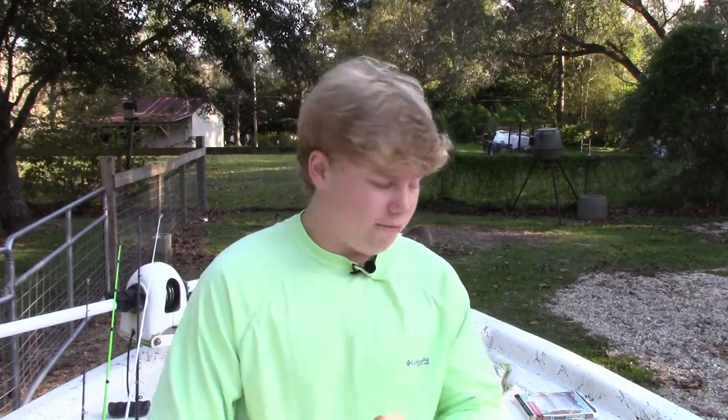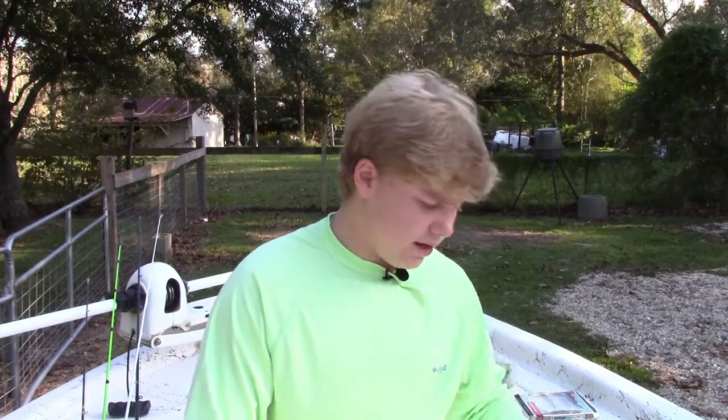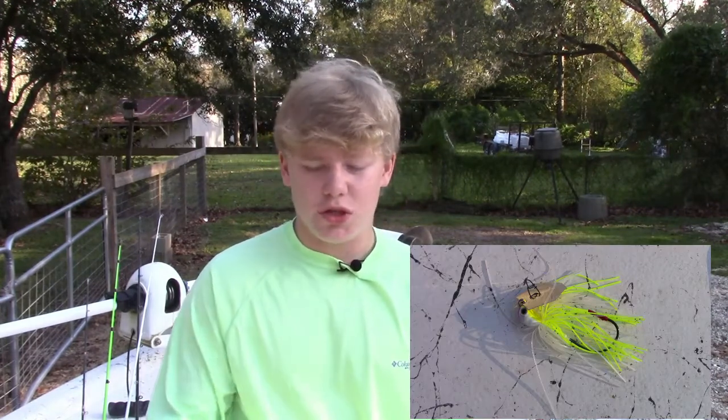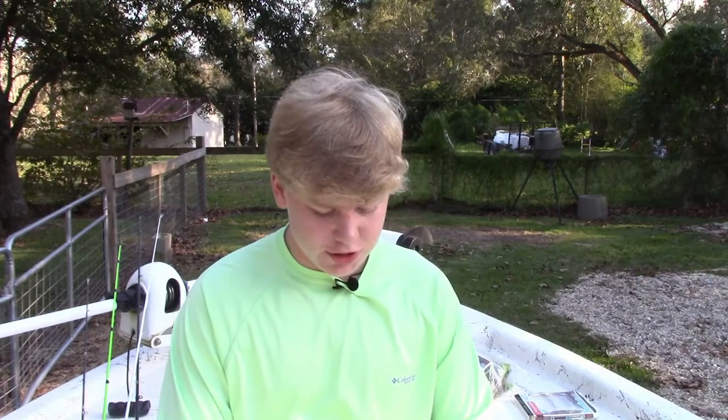That brings us into the next type of bait, which is a Z-Man Chatterbait, the Jackhammer. This bait you can use because it's got this blade on there.